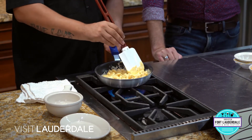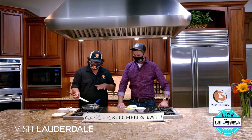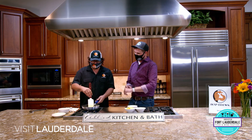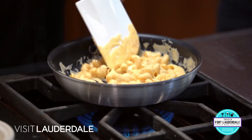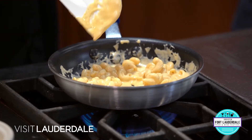You can see it's already starting to smoke, getting a little bubbly on the corners here. We're going to give this about another 30 seconds or so. We're going to have some cheese on top, and then we're going to melt some cheese and breadcrumbs on top to give it that nice crunch as well.